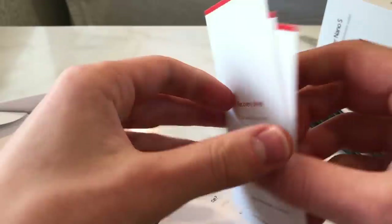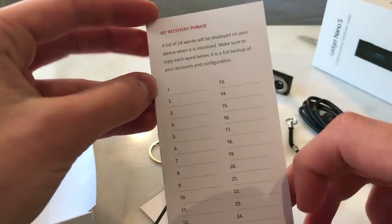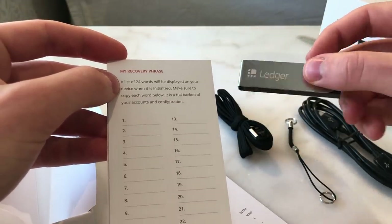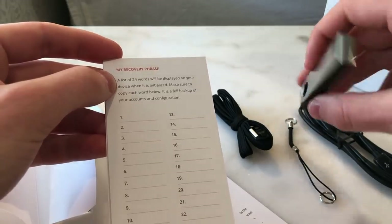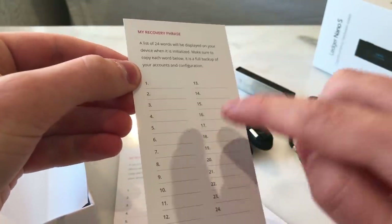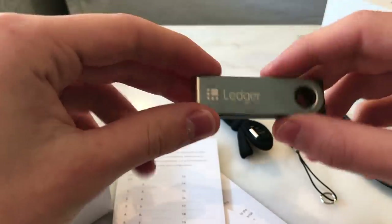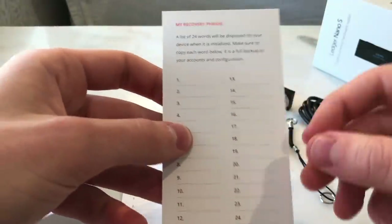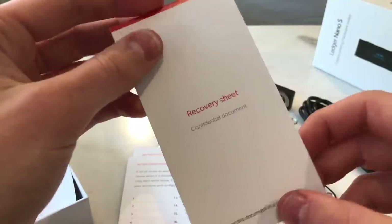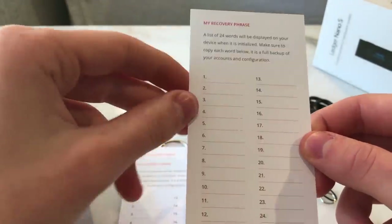This is a crucial part — the recovery sheet. You get three of these, and this is very important. When setting up your Ledger Nano S you will write down your seed here. The Ledger stores your private key — that's essentially all it does. When you write your private key on this sheet, that's a direct backup copy of what's stored on the device. Put this in a safe place and make sure no one besides you has access to it, because whoever has access to your private key can access your funds.